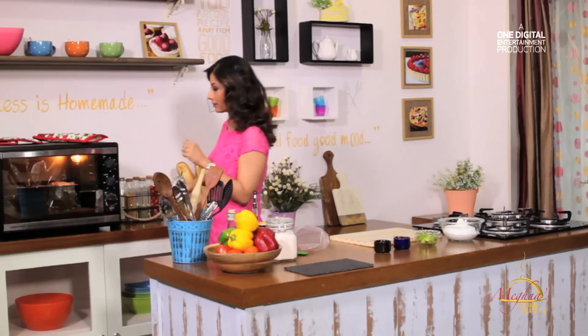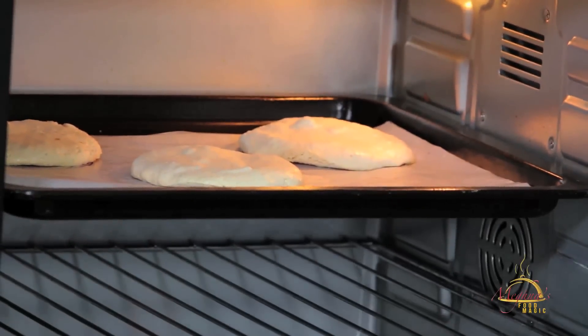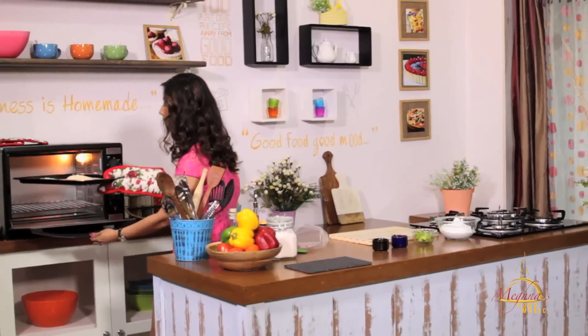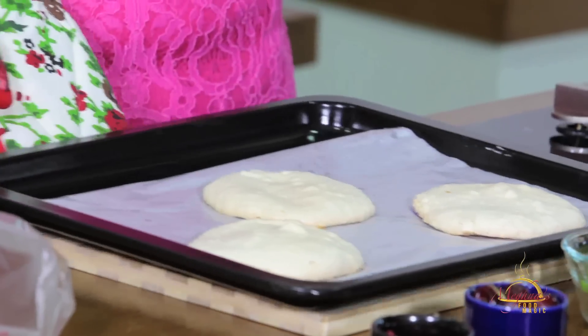Let's check it in the oven. Wow, it looks perfect! It should not be brown. It's perfect — it has a nice golden color on it. Let's dress the Pavlova properly.